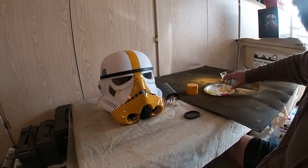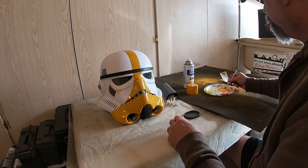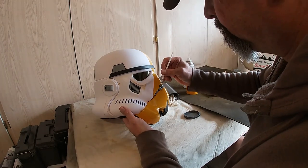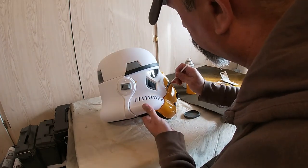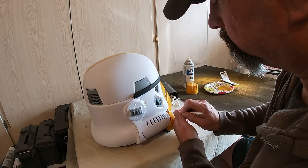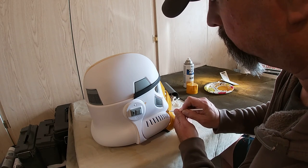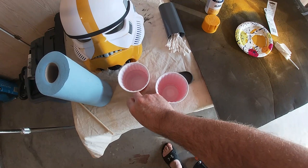Next, I took the same Rust-Oleum Marigold and sprayed it into a plate so it would pool up, giving me a palette of paint. I then took a small artisan's paintbrush and very carefully and meticulously painted the red areas in the grill that had not gotten yellow paint, because it's nearly impossible to perfectly tape off those areas with all the little nooks and crannies. The painted-on spray paint worked well.